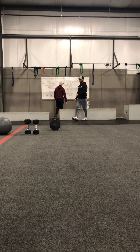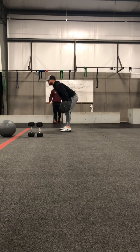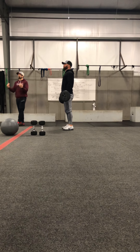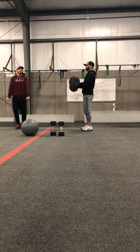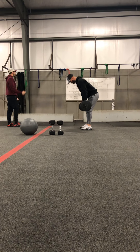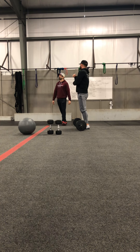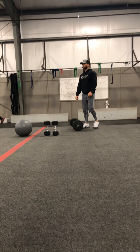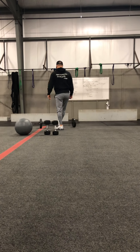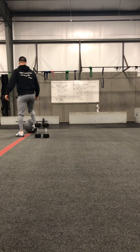Last one is barbell curls. If you and your partner are the same strength, you can use the same barbell — keeping good form, coming up to underneath the chin, extending all the way down, and locking out the elbows at the bottom for full range of motion. After he does two, I'm going to do two. We are increasing by twos up to 16. Any questions? All right, for your warmup let's get 150 spins. That's it.